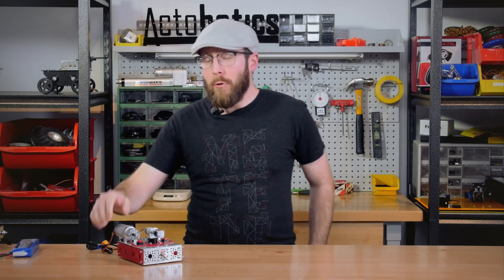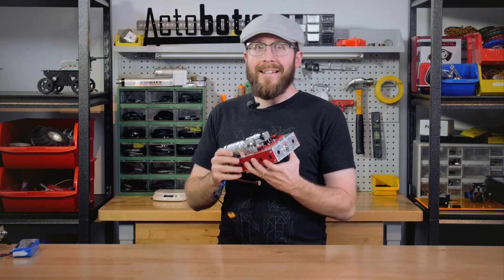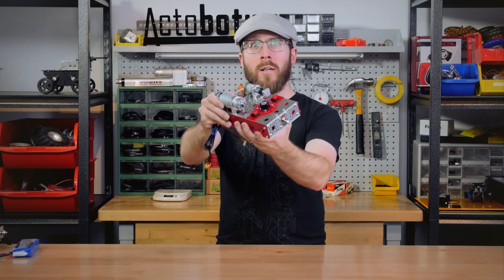In this episode of Control Issues, we'll be covering a project I call the Encoder Commander!